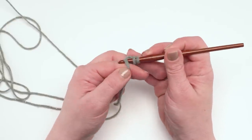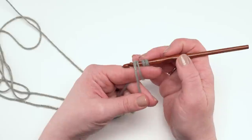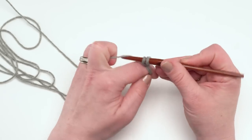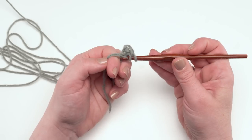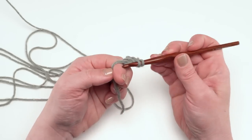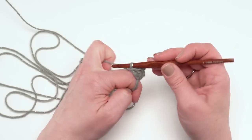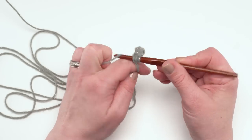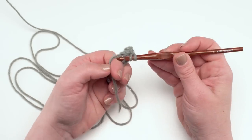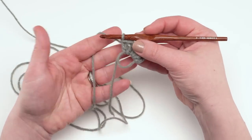That is a chainless starting double crochet and it counts as the first double crochet of this round. Then I'm just going to work 11 more double crochets in that ring, making sure I go around both the part that's still around my finger and the tail of the yarn, because that's what I'll pull on to close up this ring. To weave in your ends from a magic circle, use your needle to go back and forth in both directions — toward the inside of the hat and back the other way. As long as you do that a few times, the ends do stay put.